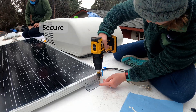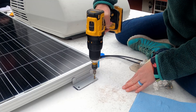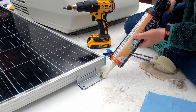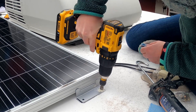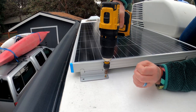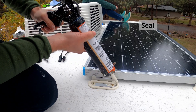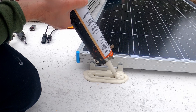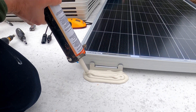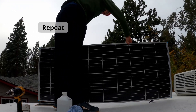Now it's time to drill in the self-tapping screws that come with the panel kit. Add some Dicor sealant to each screw before completely securing the panels to the roof. Once everything is secured down, go over each foot with a generous amount of Dicor self-leveling sealant as overall waterproof protection for the membrane roof. Then just repeat the process with each panel.